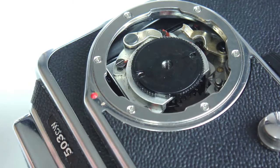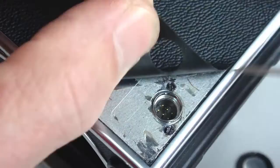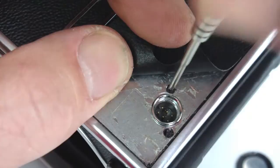There will usually be a washer or two. Sometimes it will stick to the bottom of the wind ratchet; other times it will stay in place. The 503CW has a connection socket that needs to be loosened so it will drop down to allow the outer case to clear.